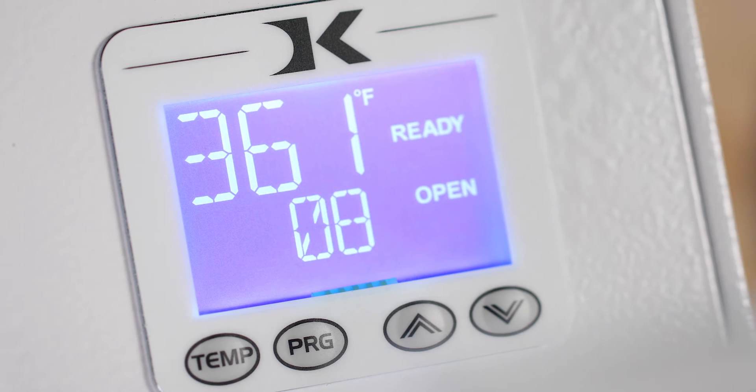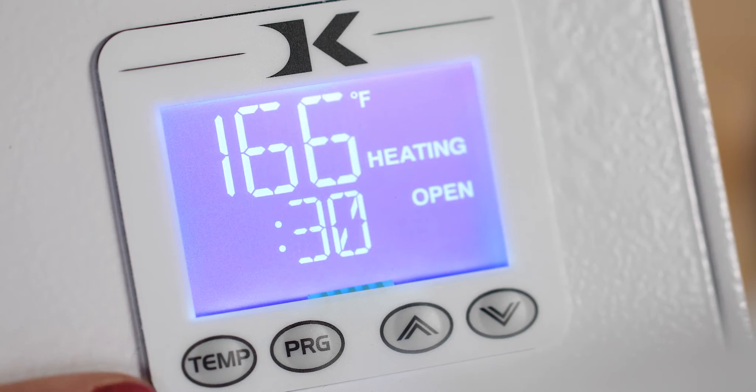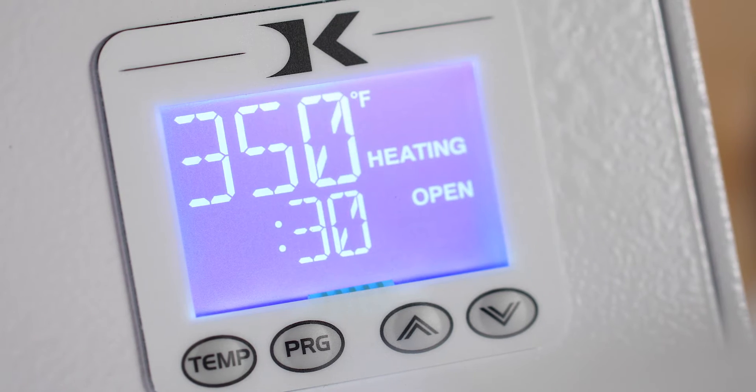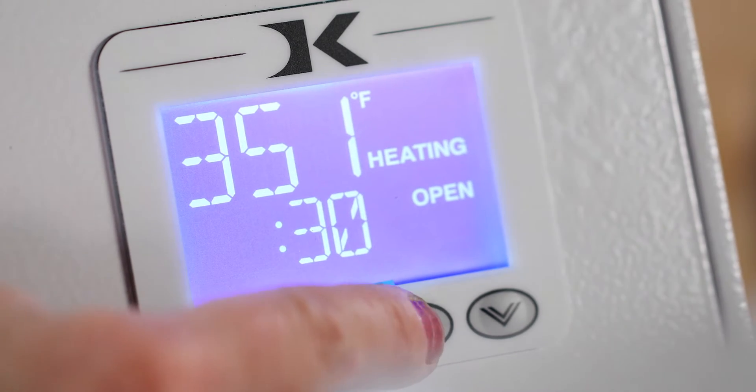Timing status is also indicated by the words open, timing — meaning it's pressing — or done when the time is up. To set the temperature, press the temp key. The temperature number will flash. Then use the arrow keys to select the temperature you need.